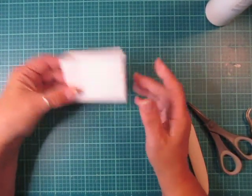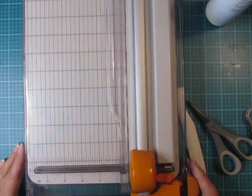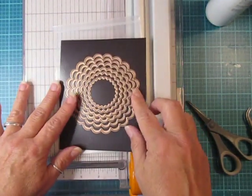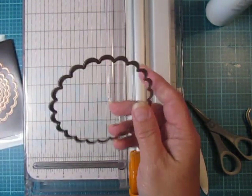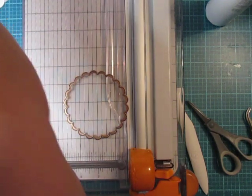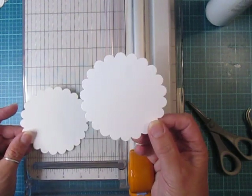Now that our box is done, set it aside and get out your cutter. For the bunny faces I used scallop circles — the second size down — and these are the classic scallop circles large. I'm gonna cut two in white cardstock. If you don't have the dies, that's okay; if you have a Cricut or a cutter, cut yourself two scallop circles that measure three and three quarters inches.